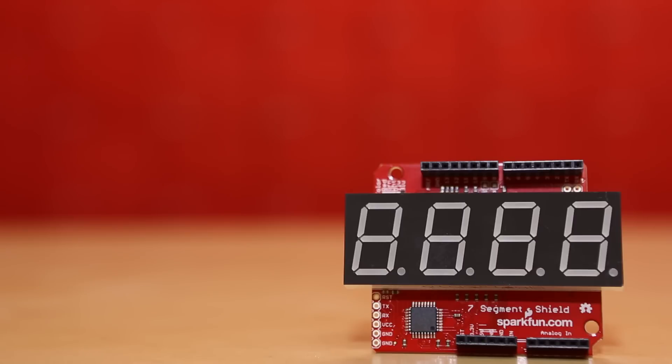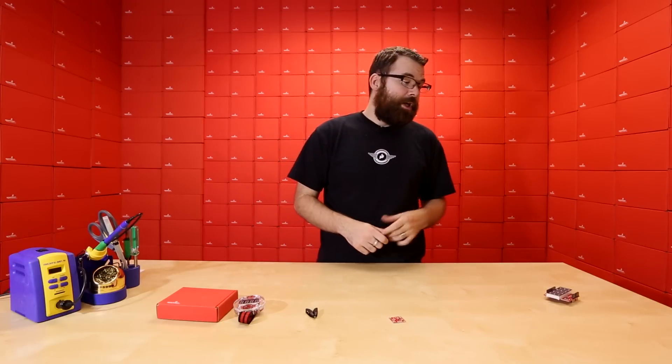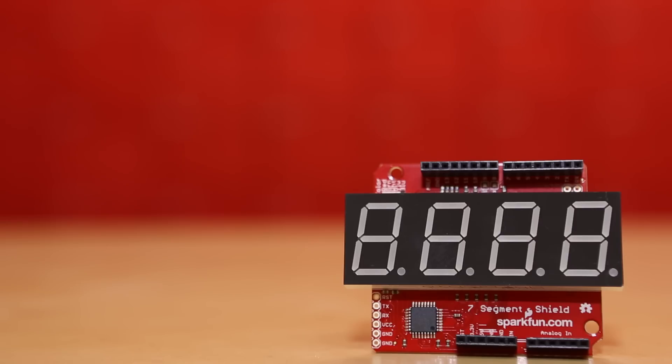First up, if you missed the video last week, we had a bunch of the new open segment shields, and this week we have the blue. So if you want to go back to the previous video and check out what they look like and all the stuff covered there, check out last week's video — and now we have the blue available for sale.